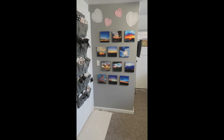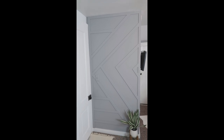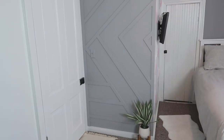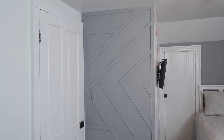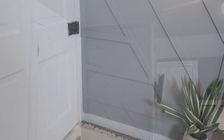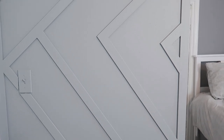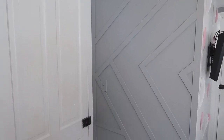I wanted to remind you what this wall looked like in the before, and what a big change just some trim added to the wall has created — it has such a chic and beautiful look now. If you haven't subscribed yet, please do so you can come back and see the full bedroom reveal coming soon. I'll also be answering questions in the comments below. Hit that thumbs up if this video inspired you, and I'll see you in the next one — bye everyone!